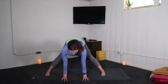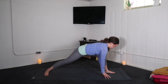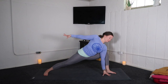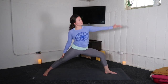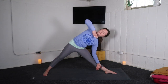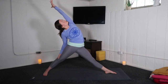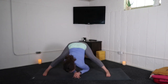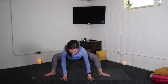Inhale, halfway lift. Exhale, low lunge — bend your left knee. Inhale, warrior two — left knee is in front. Exhale, extended side angle. Inhale, reverse warrior. Exhale, triangle pose. Inhale, reverse triangle. Exhale, wide leg fold. Inhale, halfway lift. Exhale, goddess pose.